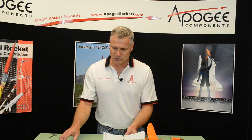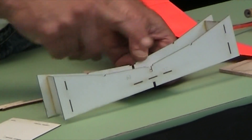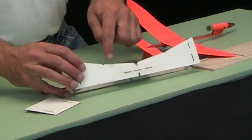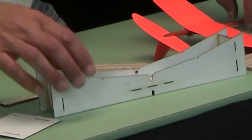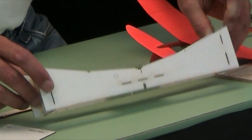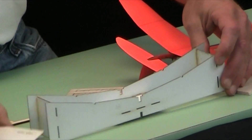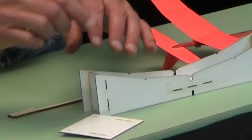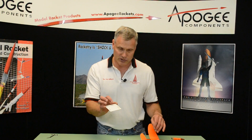The kit also comes with some assembly fixtures. This is the dihedral gauge, and you'll notice that it's cut out so that you can't accidentally glue your wing to it as you're putting it together. It's all got slots and tabs, so it all goes together and it's nice and rigid once you glue it up. This is a sanding jig, and there's a video on the Apogee website on how to put a dihedral in the wing — you'll see one of these there.